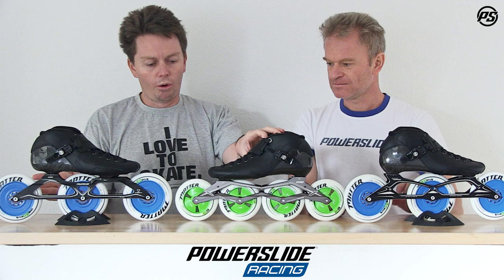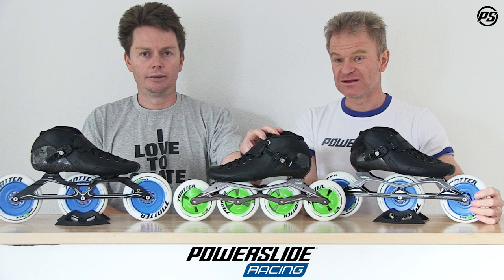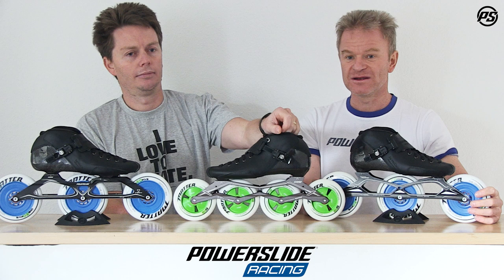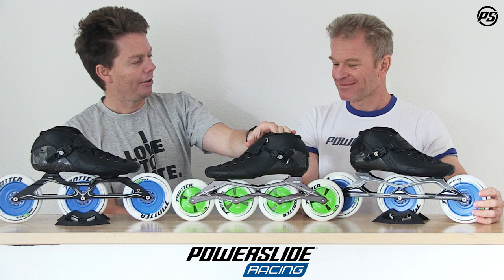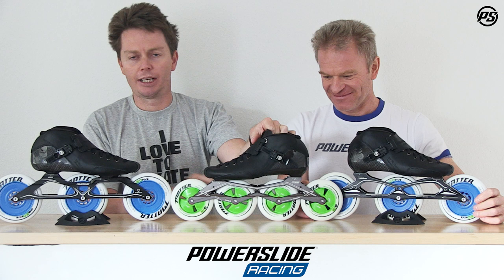All of the frames come with a XXX frame. The XXX frame is synonymous with winning — the most decorated frame ever in history. It's been winning world champion titles numerous times every year for over 10 years. It's a really, really stiff frame, but at the same time we've designed it to focus on that stiffness-to-compliance ratio.